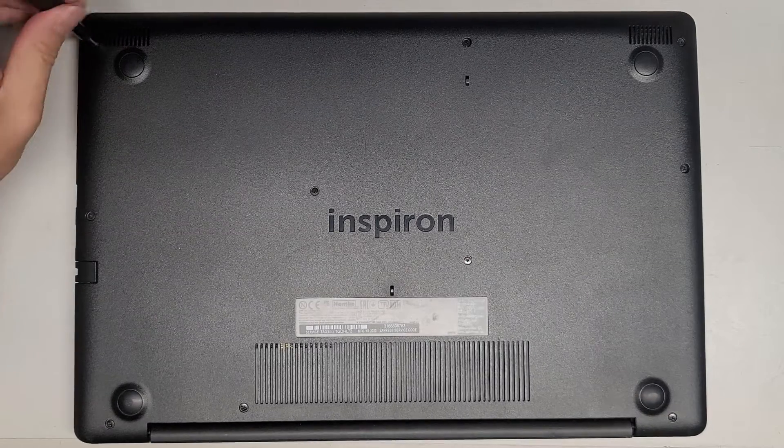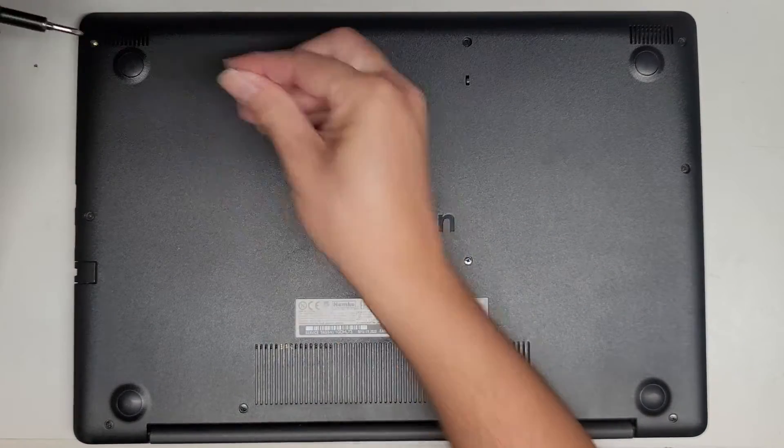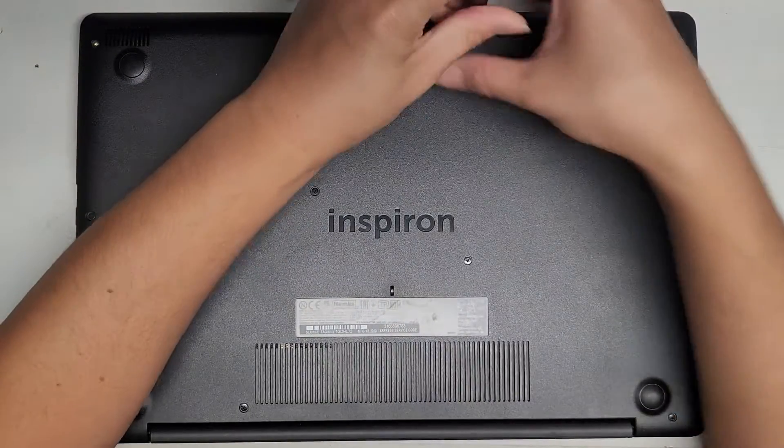We're going to use a PH1 or JS1 screwdriver to remove all the screws from the bottom. Keep the screws in order because they can be different sizes, shapes, and lengths. I put them flat side down on my desk in the pattern I remove them.